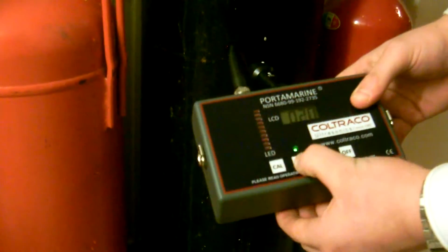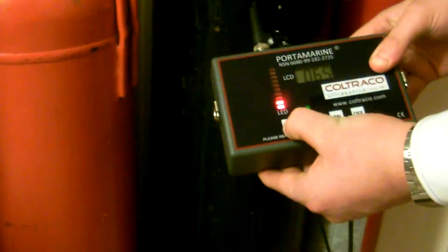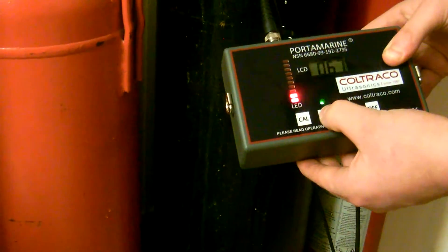Now we're going to press SPA. We have a green light. Press CAL. Remove SPA by pressing again, then go back to the top of the cylinder.